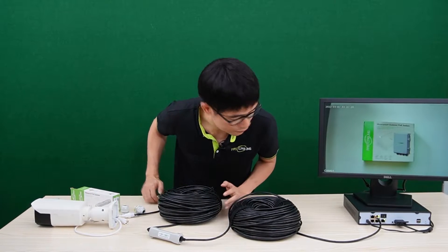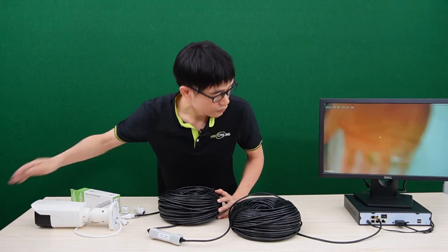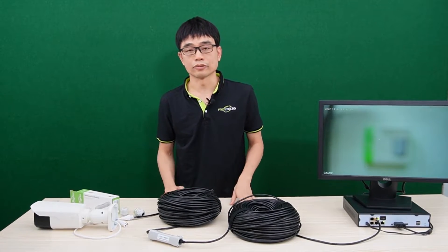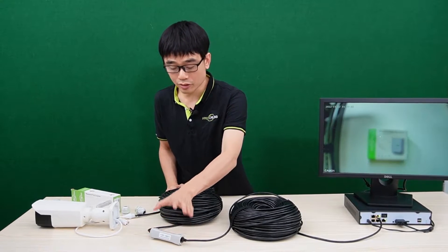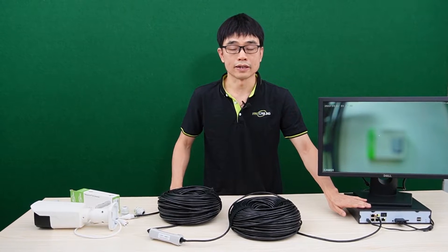Now the camera is live. The whole setup is quite simple. There's no need for a power source near this PoE extender — the PoE extender will get the power from the PoE NVR.